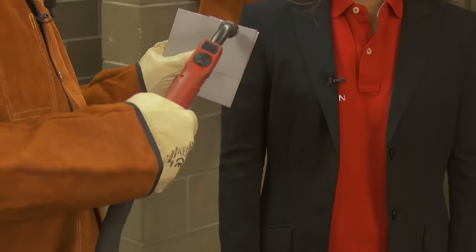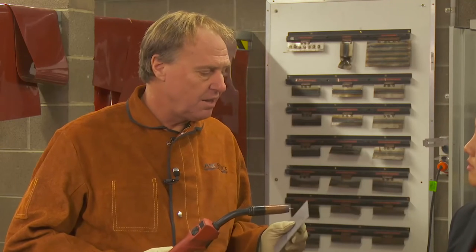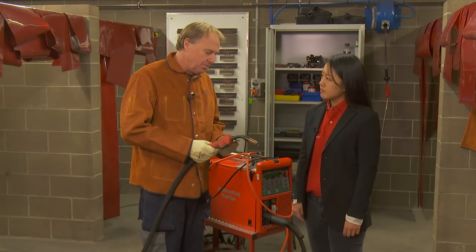Plug welding is unique within itself as your travel angle and work angle are both 90 degrees equal. The big thing with plug welding is to have a very short stick out, otherwise you're likely to bridge the top plates. So why is it so important to have the correct gun angles? The correct gun angles will affect the heat in the weld puddle and will affect the penetration that you're going to get at the end of the job.